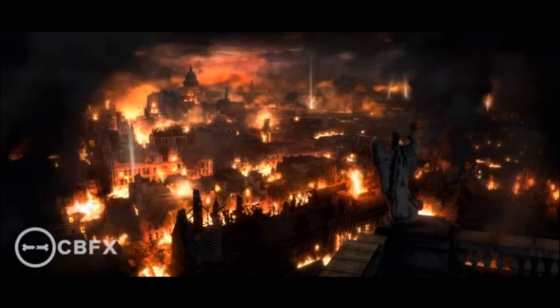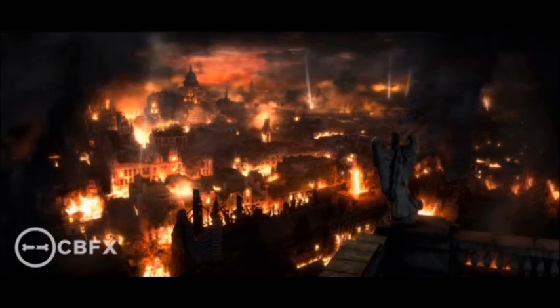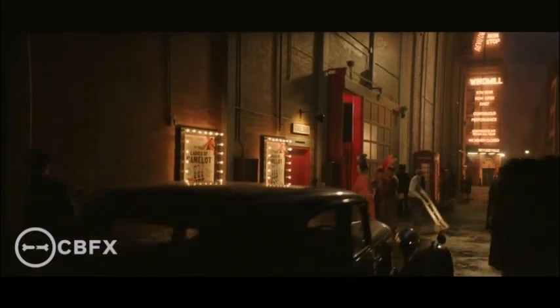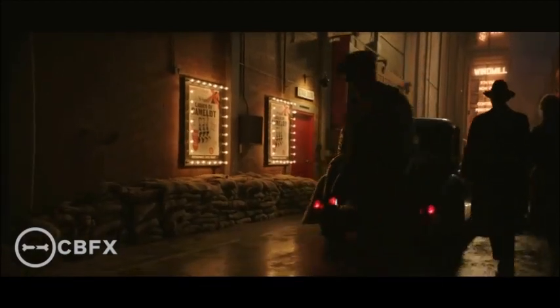That angel statue looks familiar. I think I might know that angel! There's no business like show business, as they say, whoever they are.